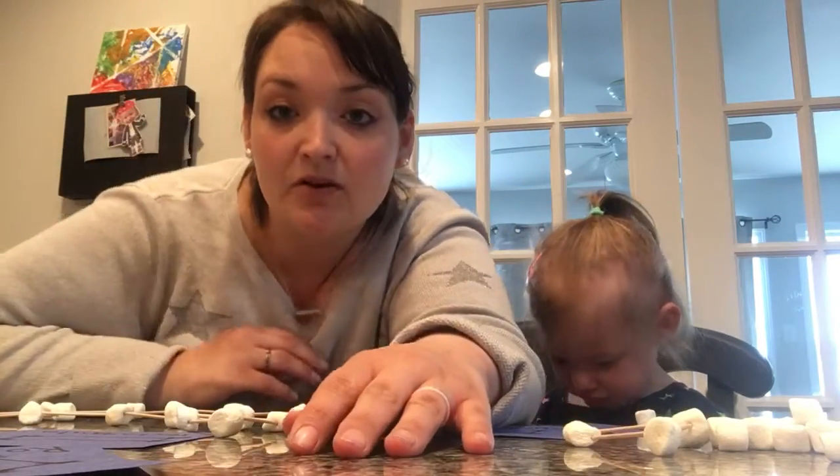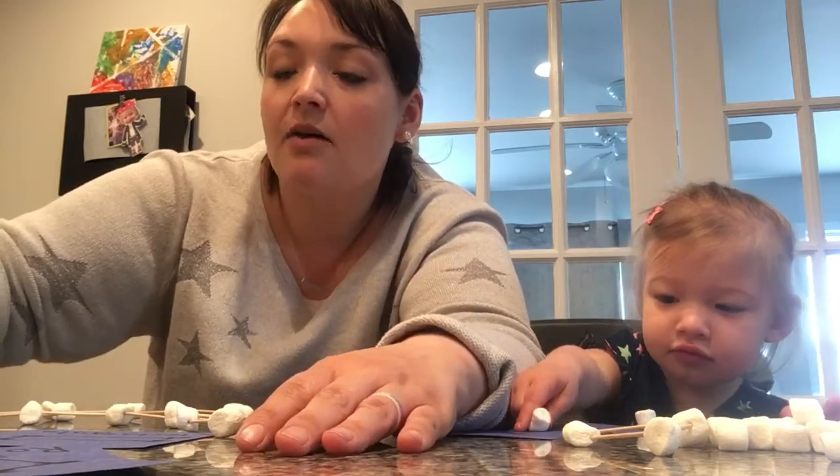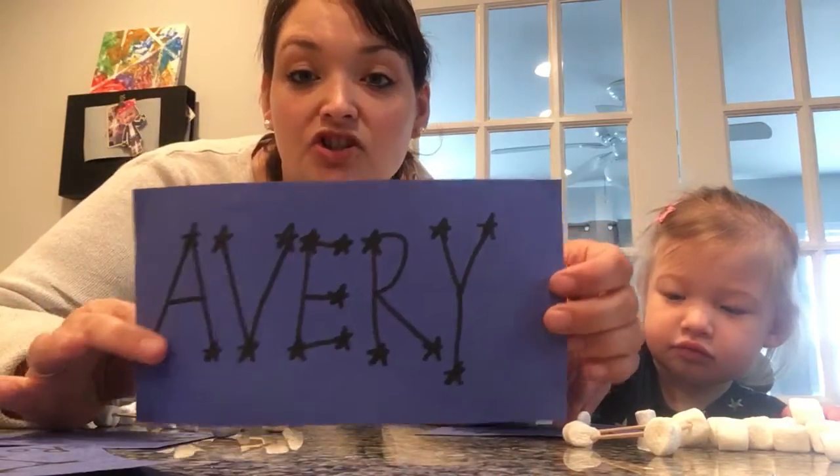Now, if you're not working on shapes at home and you're kind of advanced at that level, you can work on your name constellation.